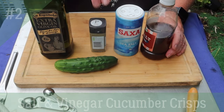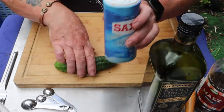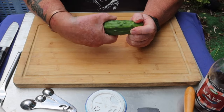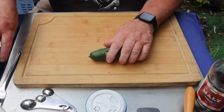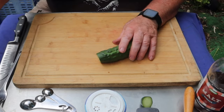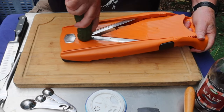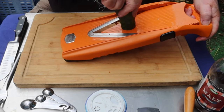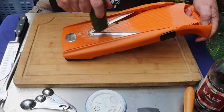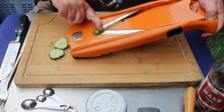Okay then, salt and vinegar cucumber crisps. Vinegar, salt, pepper, olive oil. First of all we need to slice the cucumber — it's a ridge cucumber again so it's got lumps on it. Just rub the pips off the outside, take the end off a little bit, and very carefully with my mandolin, keep it flat and do small slices. Watch your fingers because I'm not using the safety guard.